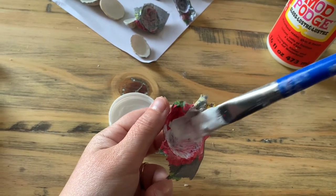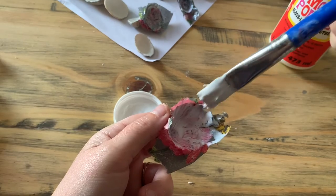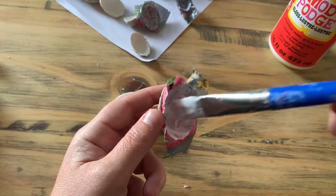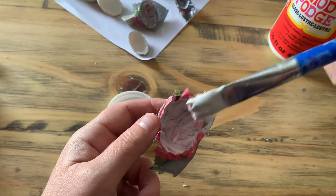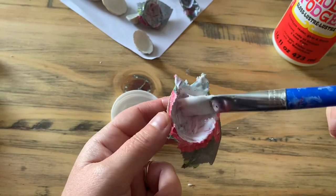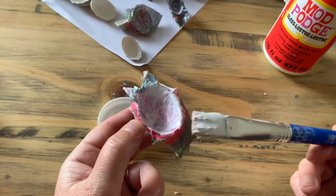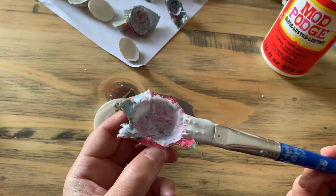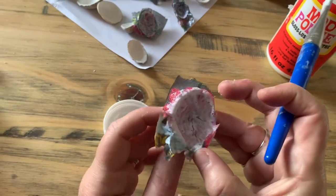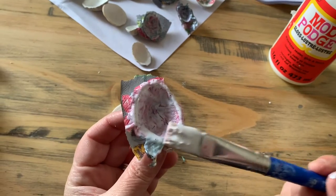Add more glue if you need to — it's quite pliable. You will have creases, which you normally wouldn't have if you were decoupaging something flat. Take it all the way around the edge, dragging it down slightly — not too much because it is tissue paper and it will tear. What we're trying to do here is give you a nice ridge to rip off when it's a bit drier.